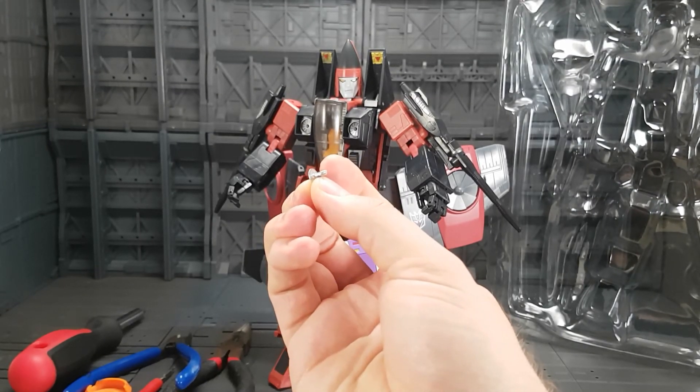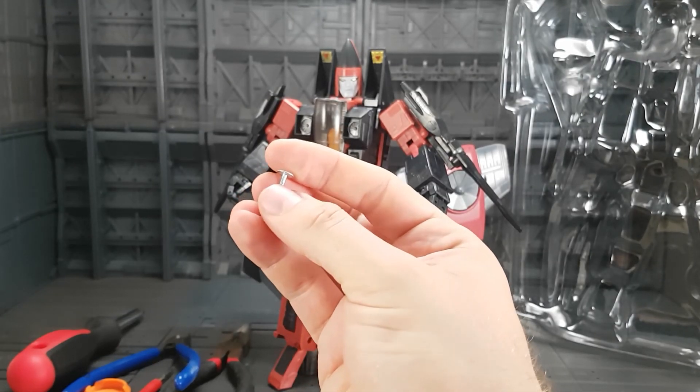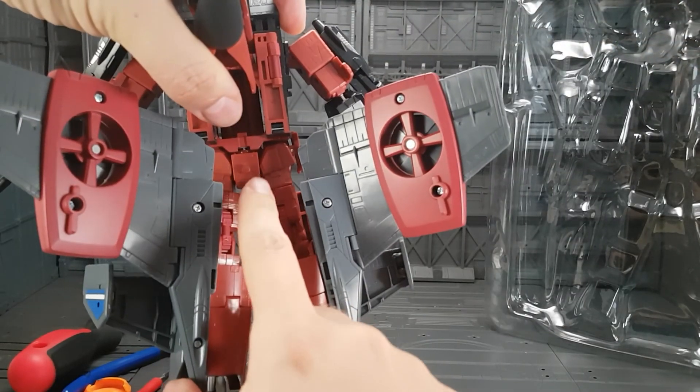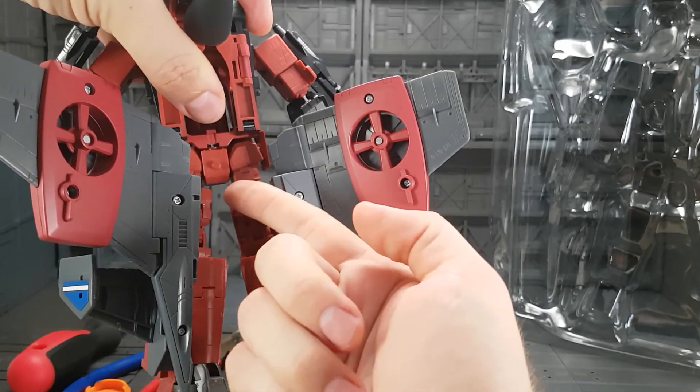It's a one-way push plug and what gives it that little bit of play in the hips is it's not all the way in, so you've got a bit of play there. As you can see in the back, the stem of the push plug is sticking out. You shouldn't really be able to see much of that at all.